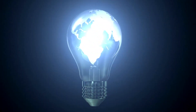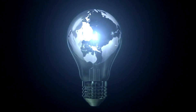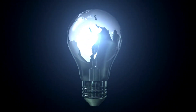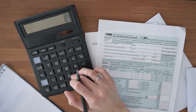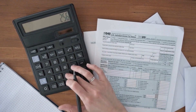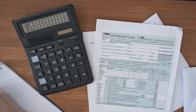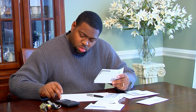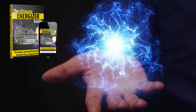In a world where energy costs seem to only go up, finding a way to cut down on those monthly bills is a dream come true. The Ultimate Energizer Guide promises to be the solution we've all been waiting for, and I must say, it doesn't disappoint. Created by someone who understands the struggles of high electricity bills, this digital guide provides step-by-step instructions on building a portable device that can generate enough energy for your home. The primary goal is to reduce power consumption expenses by a whopping 70%, and I must admit that I was intrigued right from the start.